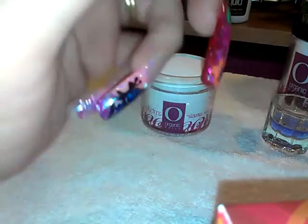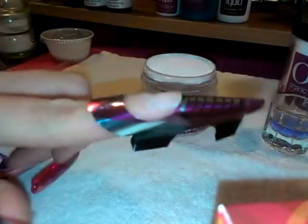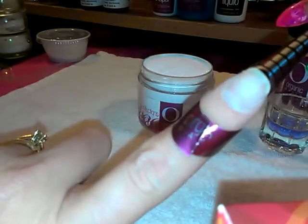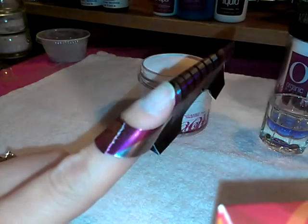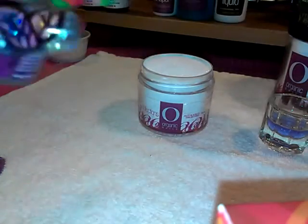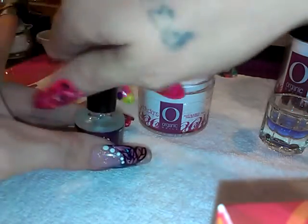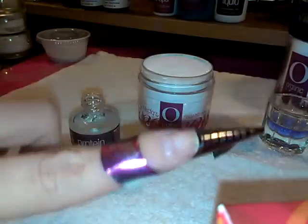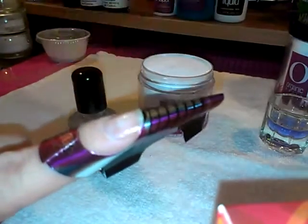Let me bend this back here. You can see how I've got it on. So what I'm gonna do is add my protein bond — I've already prepped my nail — so I'm gonna add two coats of this and let that set for a second.